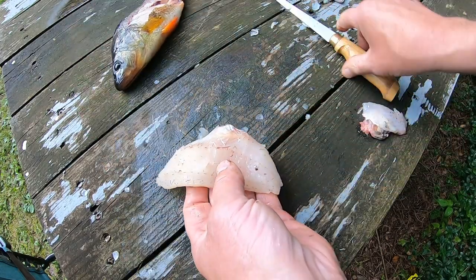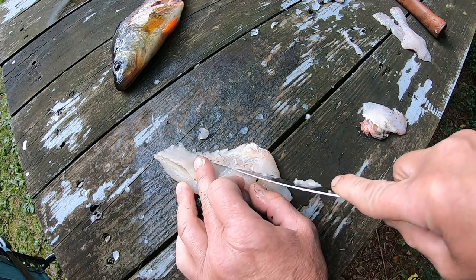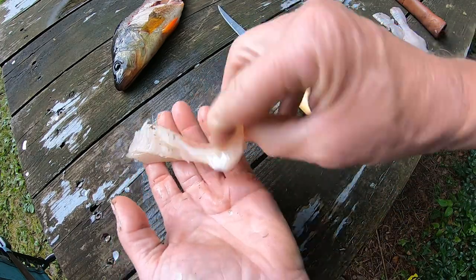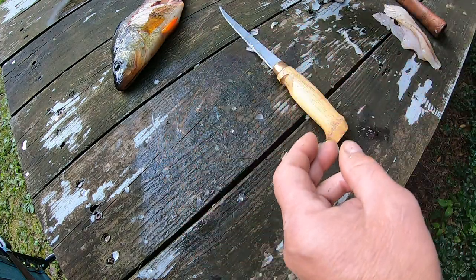This one does have a couple of ribs right here and I will just take them out. I'm going to start back here where I can see them. That's a nice meaty fillet right there. Now I'll do the other side, and I will do it the quicker way.